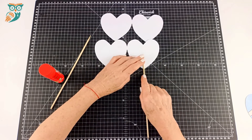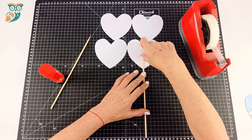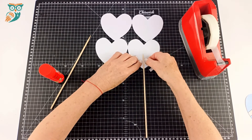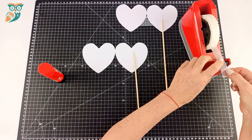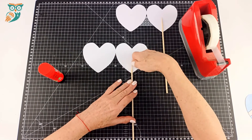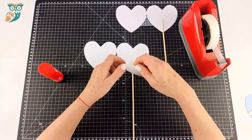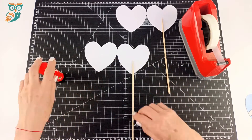Now we're going to position the skewer in the middle, and the skewer is what's going to allow us to spin it so we can get those two images to look like one to our human eyes. We're going to tape it in place. On the templates we also have blank ones so your students can make their own designs and get really creative with their own special thaumatropes for someone they care about.